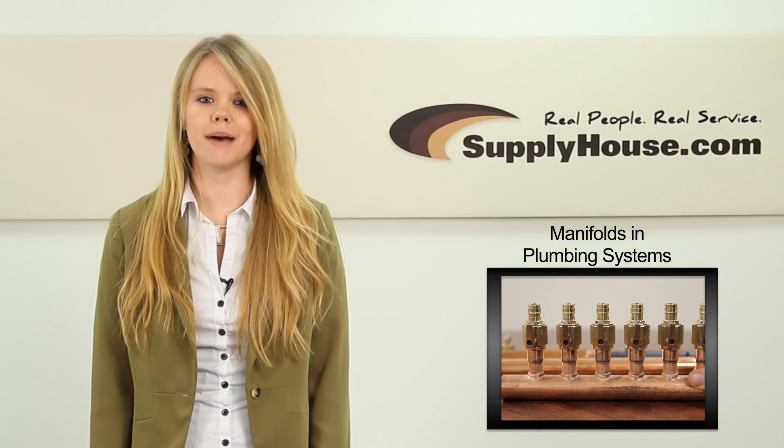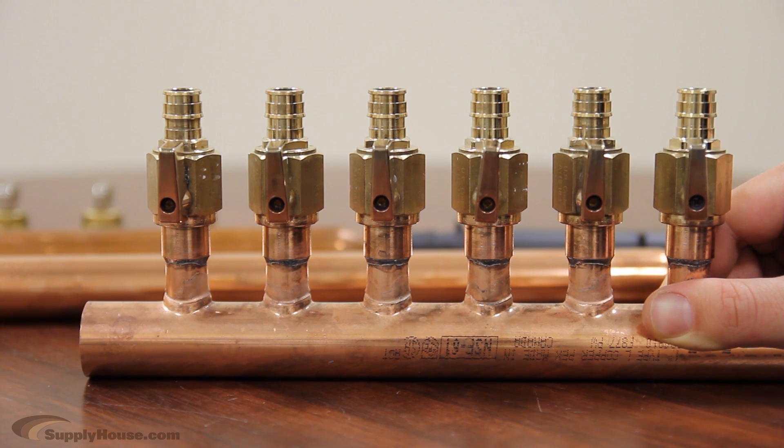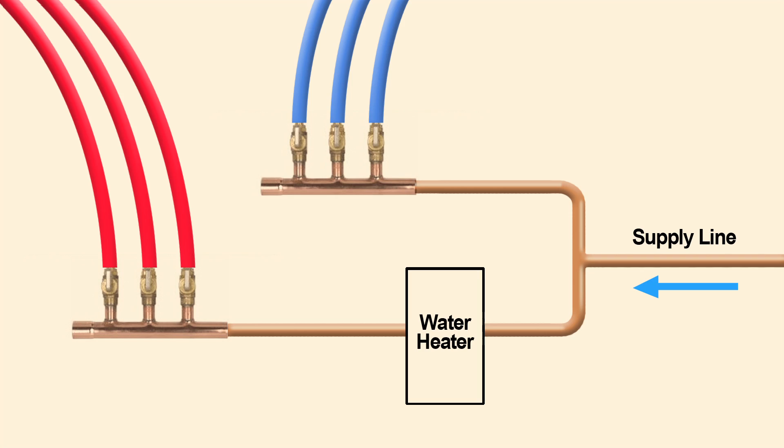Hey, it's Leanne from SupplyHouse.com and in this video, we're going to talk about manifolds in plumbing systems. Plumbing manifolds act as a hub for the water fixtures in your home. Supply water enters the manifold directly for cold water and from your water heater or other heat source for hot water. The water then goes through distribution lines throughout a home.